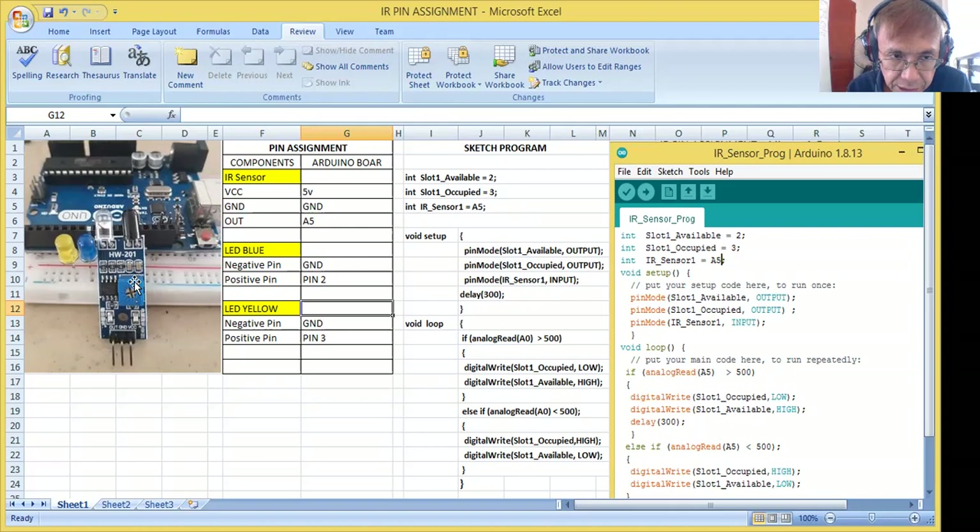I also have two LEDs — the blue and the yellow. This blue and yellow will represent the occupied and unoccupied slot in our parking space. I have also a connection table here. The IR sensor VCC is connected to the five volts port of our Arduino board and the ground is connected to the ground of our Arduino board. The OUT is connected to the A5 analog input of our Arduino board. The shorter leg of each LED is connected to the ground. The positive pin of the blue LED is connected to I/O pin number two and the yellow to I/O pin number three.